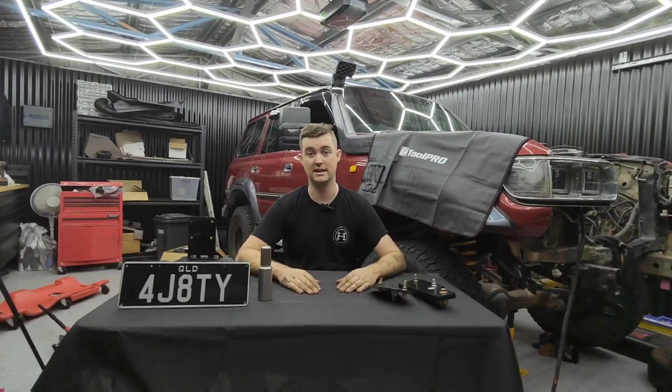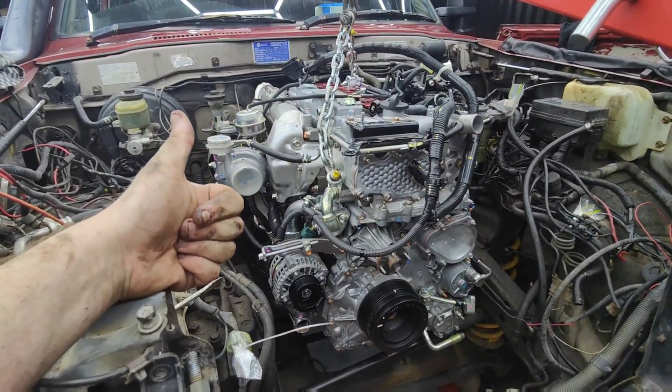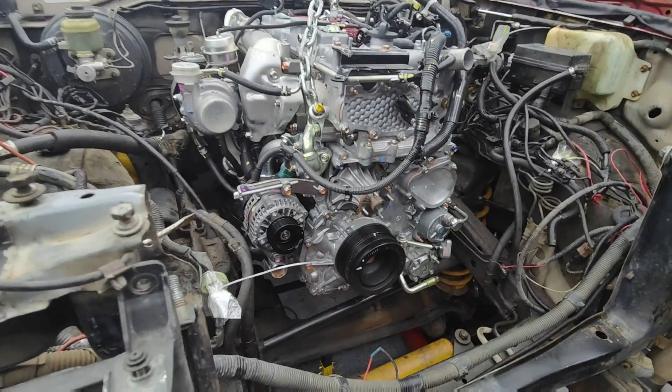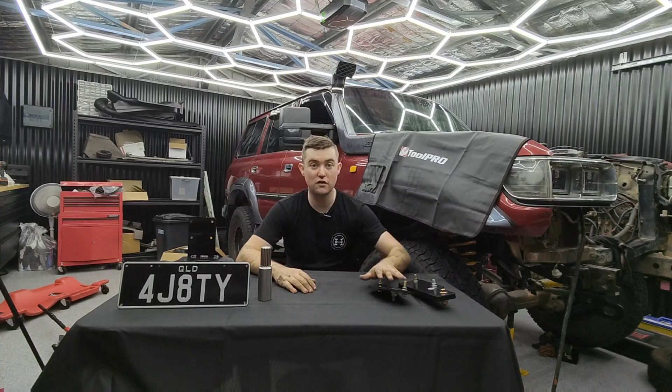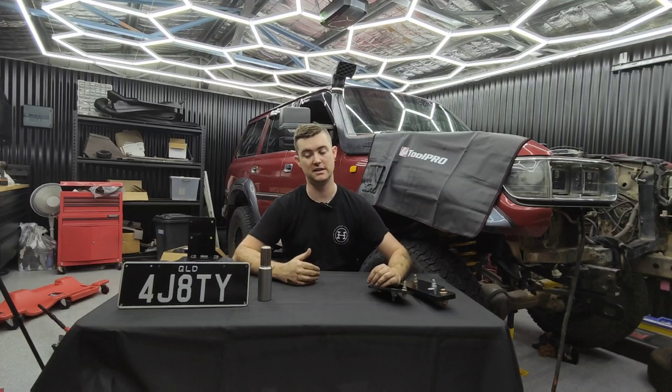It just bolts straight in. I'll cut away here to a little test run that I did, bolting the 4J in so you can see exactly how it sits. And then once you've got the engine bolted in, working back you're going to have to bolt a few other things in.